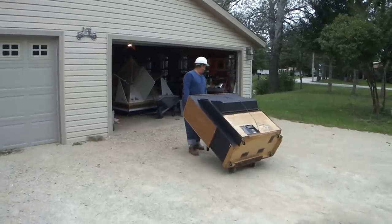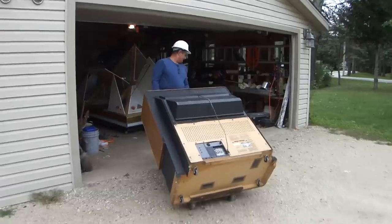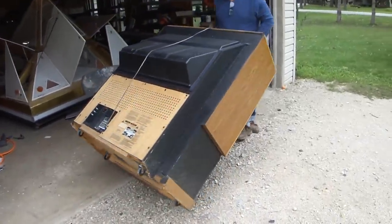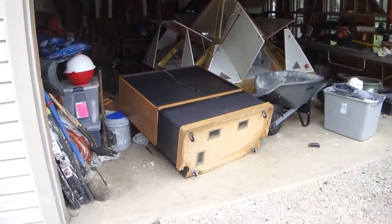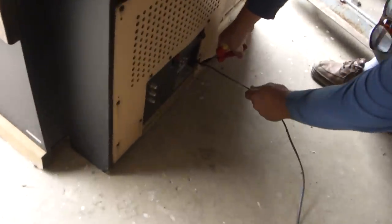I'm going to scrap this and see what goodies are hiding inside of it. The next thing I'm going to do is cut the cord off. I'm going to scrap this big TV.